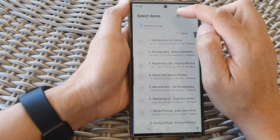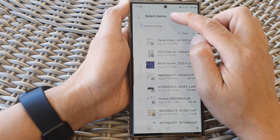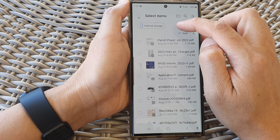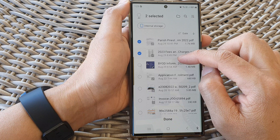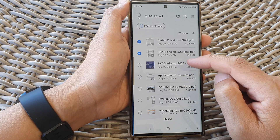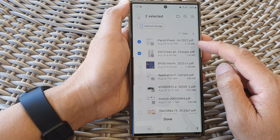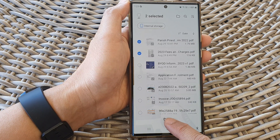At the top here, you can tap on this button to change the display — the file display type to folder view or file view. So in here, you want to go down and select any documents that you want to move or copy over. In this example, I have selected two files. Now tap on done.